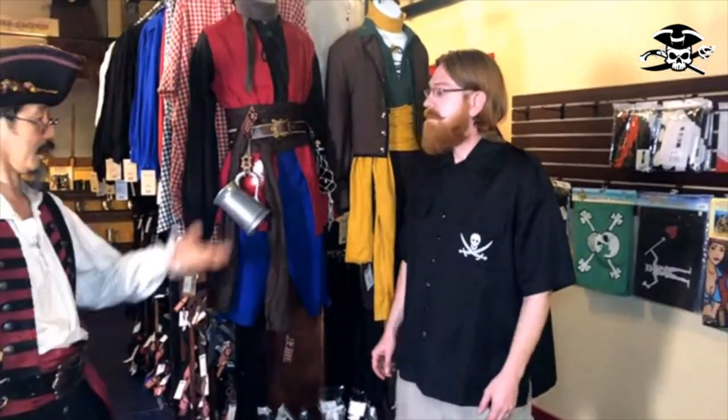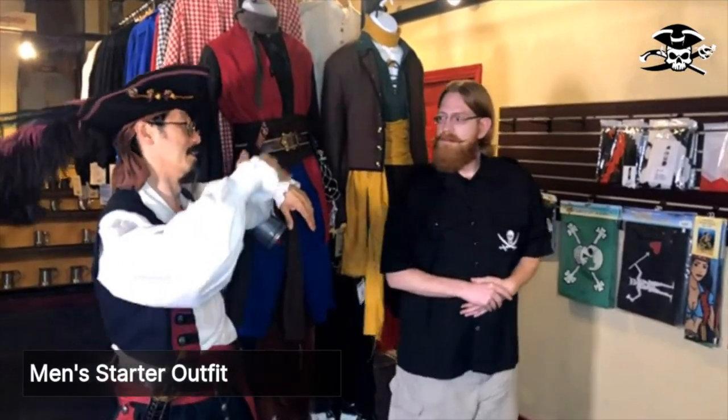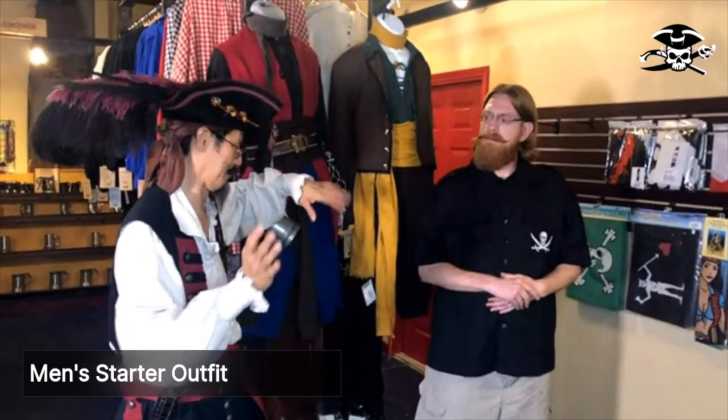Hello, matey. You're looking for an outfit? Yeah, I'd like to get my pirate career started. Okay, so you want a good starter outfit, right? Yeah, but maybe not like the lowest guy on the ship. Okay, so you want a little bit higher than just a shirt and a hat.